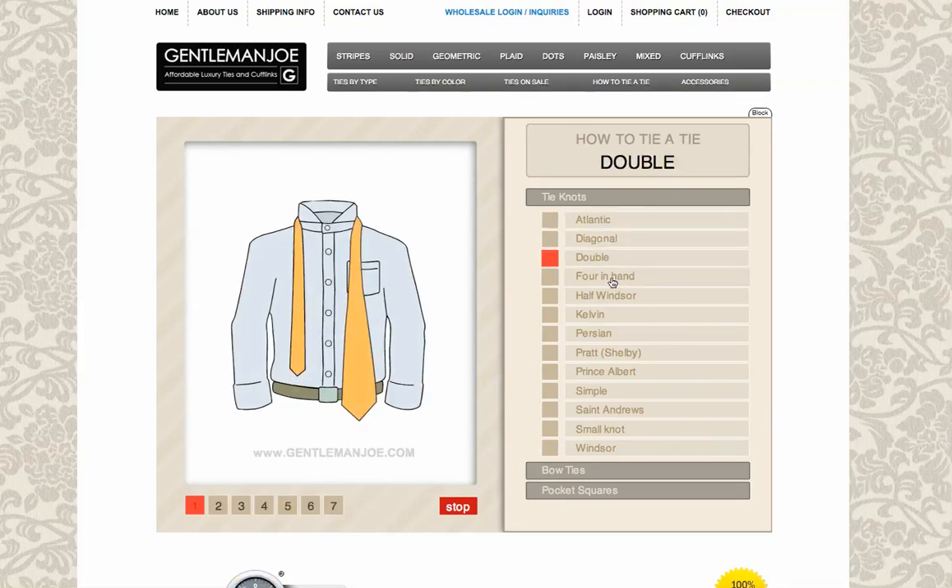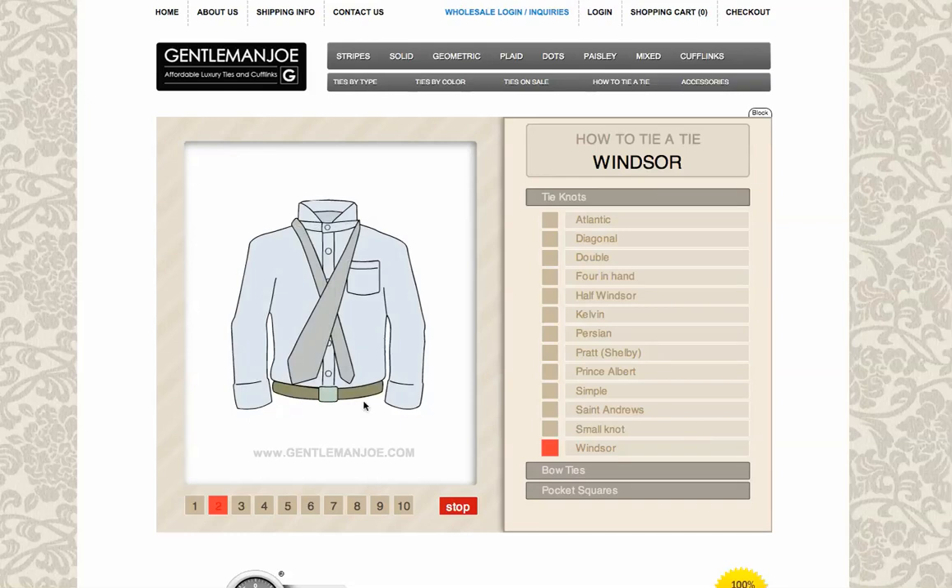The knots available are: Atlantic, Diagonal, Double, Four in Hand, Half Windsor, Kelvin, Persian, Pratt & Shelby, Prince Albert, Simple, St Andrews, the Small Knot, and the Windsor Knot. It just starts playing automatically, and you can stop it any time you like, then see what's going on, or click to a certain one and then press stop or play.